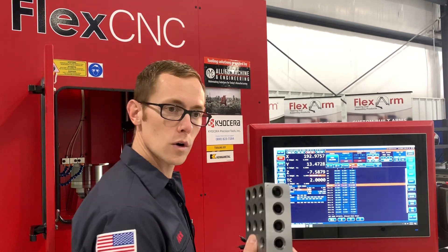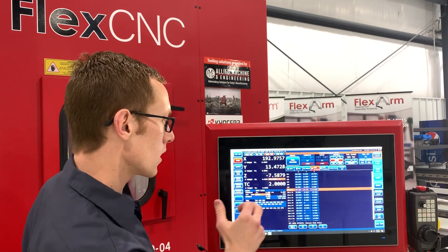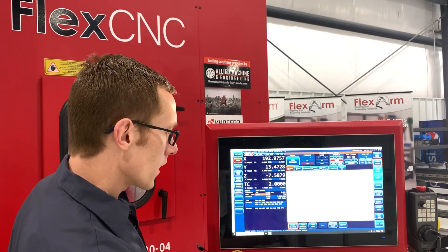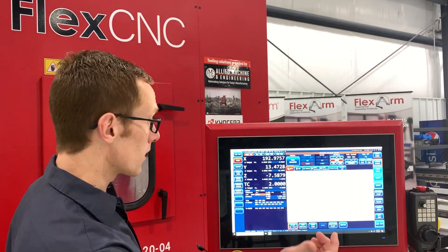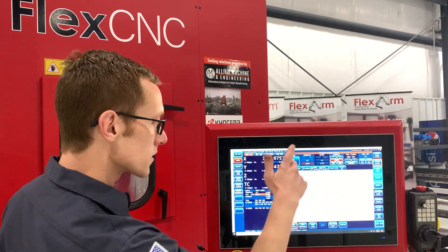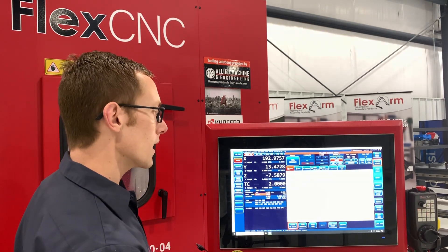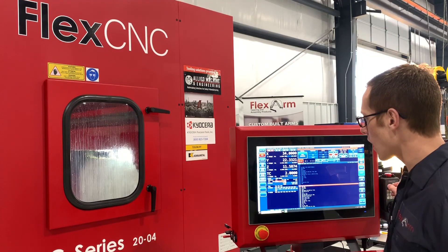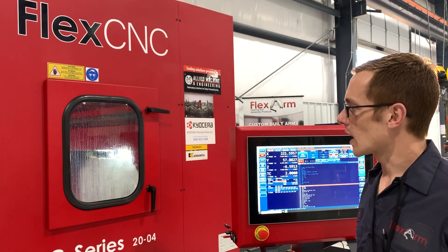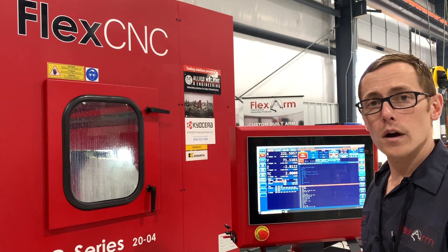We're going to grab the block out of there now that Z is set, put it away, and come over to the machine — going to auto mode. We have our program loaded already; had we not, we'd simply load a new file. Our program name is at the top — this is our cart top. Looks like we're starting with T2, which is what we have in the spindle. We're at 100% — hit cycle start. Everything looks good, running just like expected. Tool length set properly, work offset set correctly — we're ready to go.